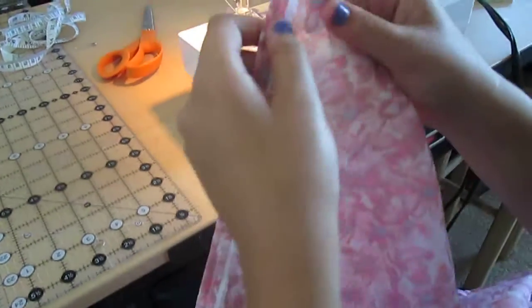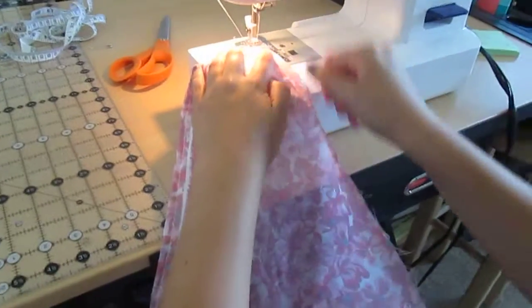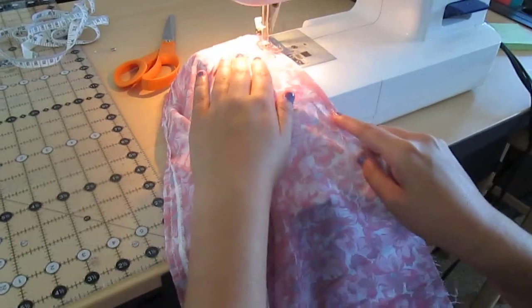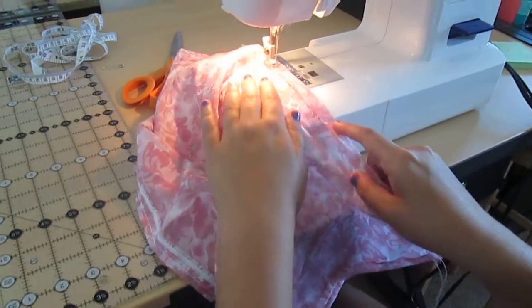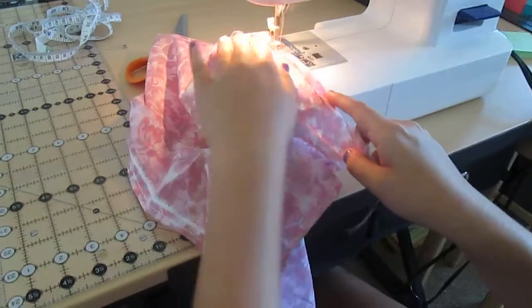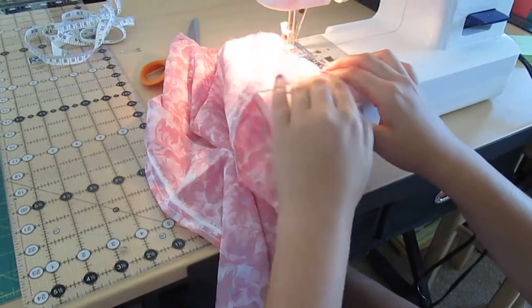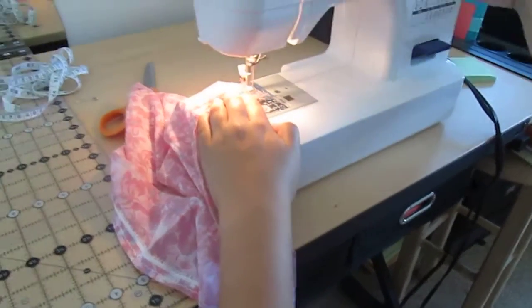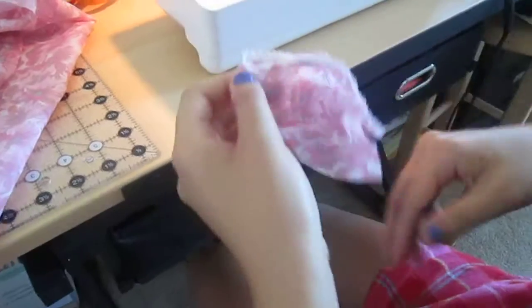Now I've just got one more side to do, then I'll show you the next steps. Now what you gotta do with the pocket — you have to do the exact same thing. You have to fold it over all the way around because it has fraying, so that's what I'm going to do right now.